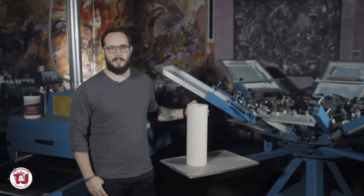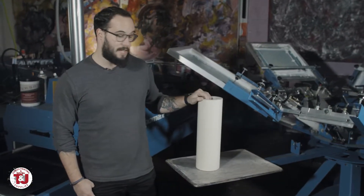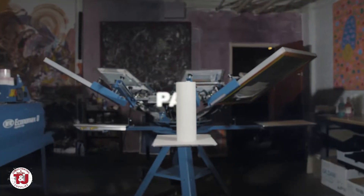Hey guys, Matt with T&J here again to talk to you about another one of our great products. Today I'm going to talk to you about our Palette Peel or Palette Tape.